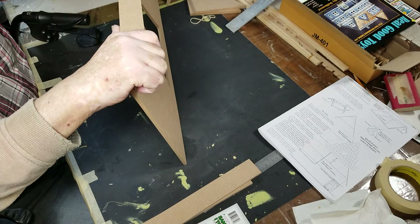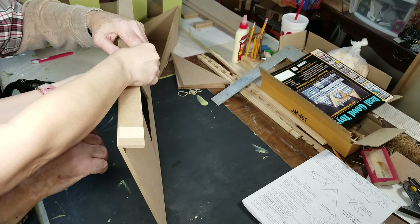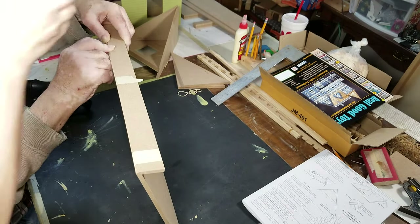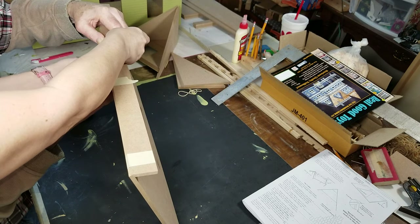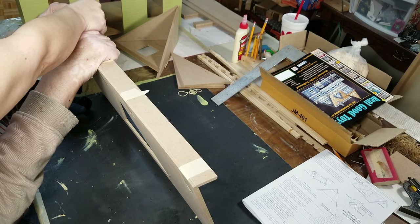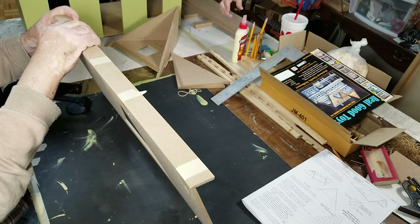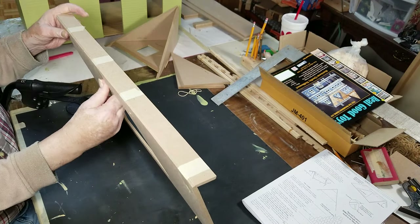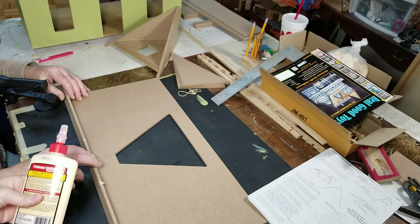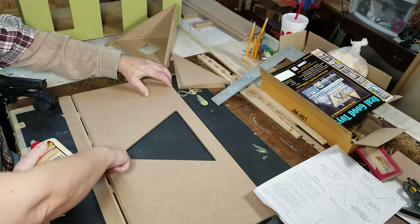Now we're taping it before we're gluing it, just so you know, just makes it a little bit easier. Okay, you're going to put it here. You referenced this top right here, you're going to pull out this center. Now once you have it all taped up, then you want to go ahead and unfold it and run some glue right down in there.